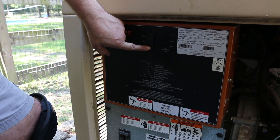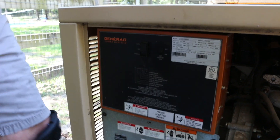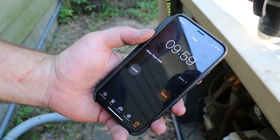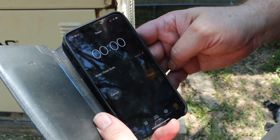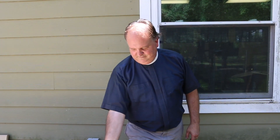And start her up. Running for 10 minutes is plenty of time for the generator to get up to its regular temperature, so we're going to let it cool down before we go any further. Don't be a fool — let it cool.